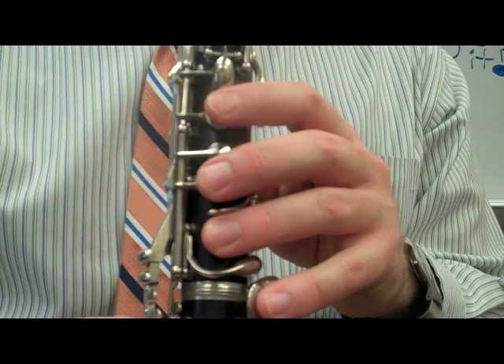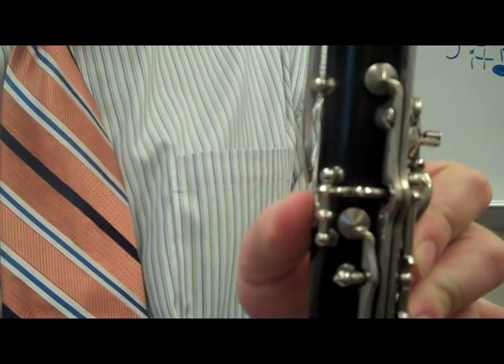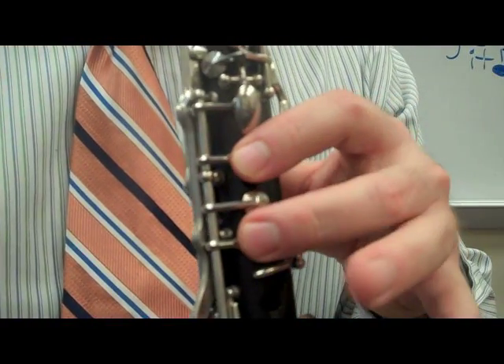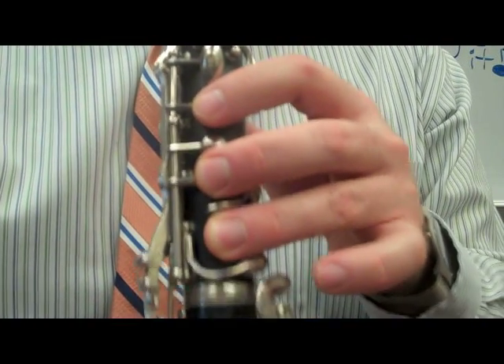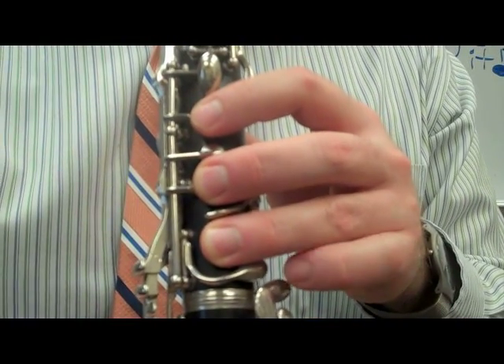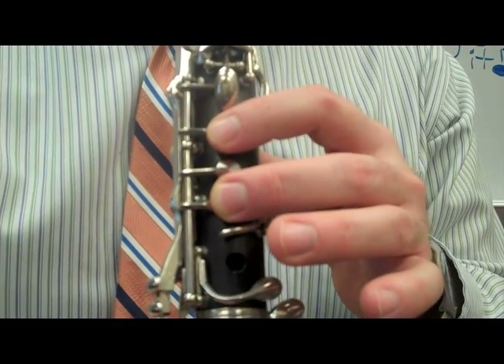The second phrase goes to a C. A C is when you have your thumb on the back and then one, two, three fingers on the front — that makes a C. We're going to play three C's and then lift up to a D. Our bottom finger lifts up to a D, and we'll play two D's.